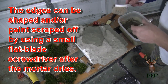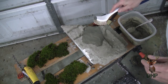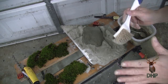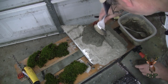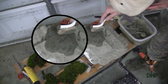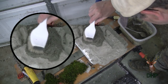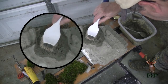Now I'm going to create the stipple. I'm going to take something like this and just push it in. I'll give it about five minutes to start setting before I do that. Now remember, when we paint, the paint is going to fill in the grooves, so we've got to make these fairly deep. We're going to have to be really careful when we paint because the paint is going to fill those holes so easily.